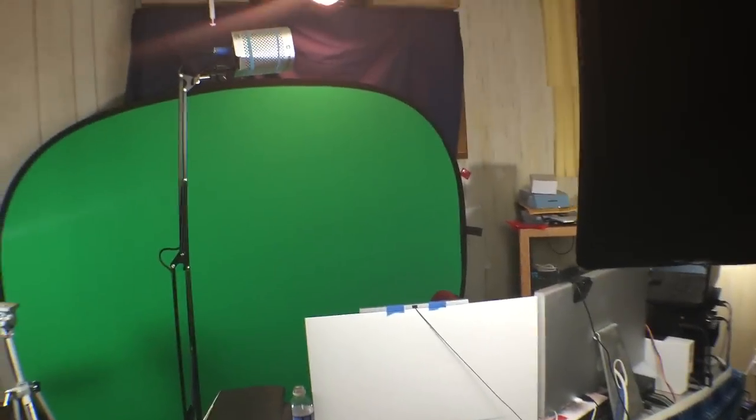And it just lights it all up real good — the tripod's casting a shadow but it's usually not there. So yeah, you get two lights to light the green screen and one light to light the top of my head, and one light to light up my face. Seems like a lot of work but it's really not, and it looks pretty good.